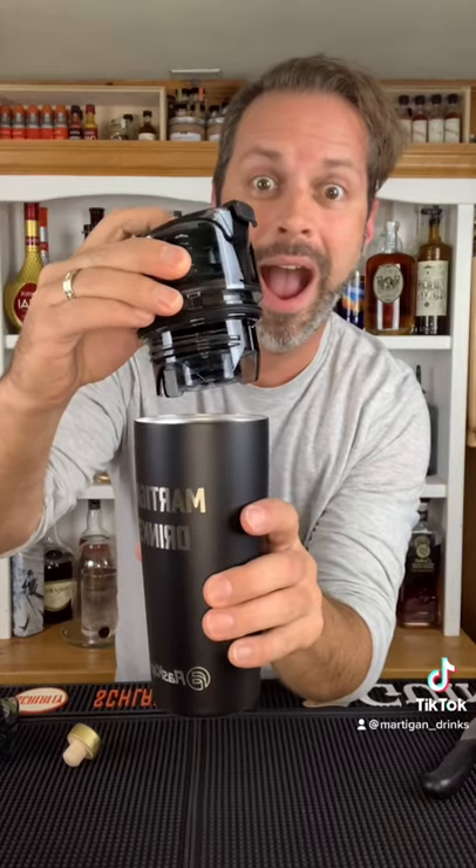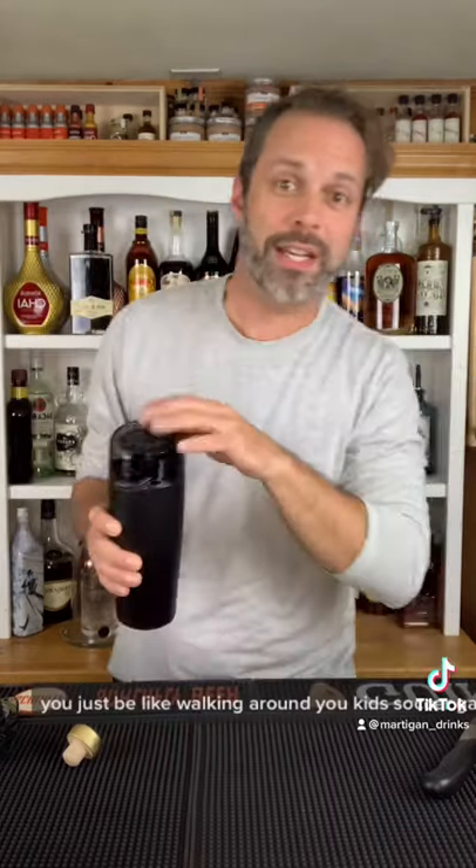It's a flask, but no one's going to know. Watch — here's the fun button press. You just be like walking around your kid's soccer game and be like, 'Oh, I'm just drinking coffee.' Nope. Double gin.